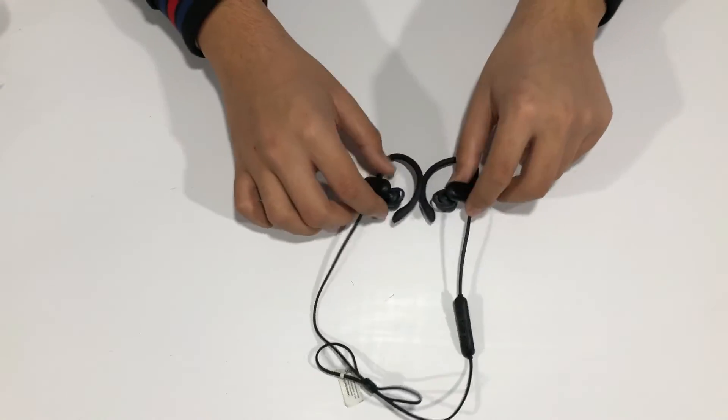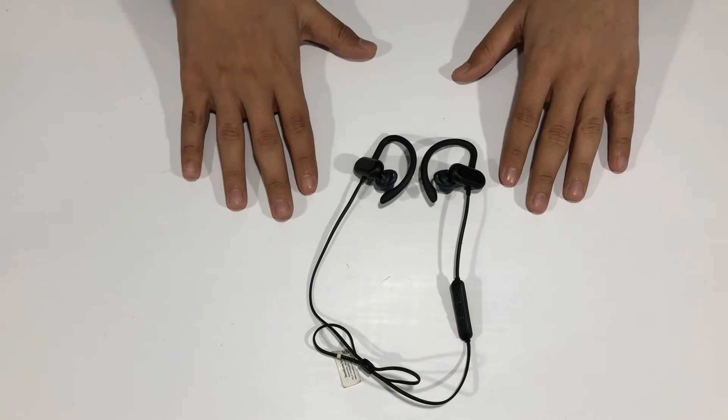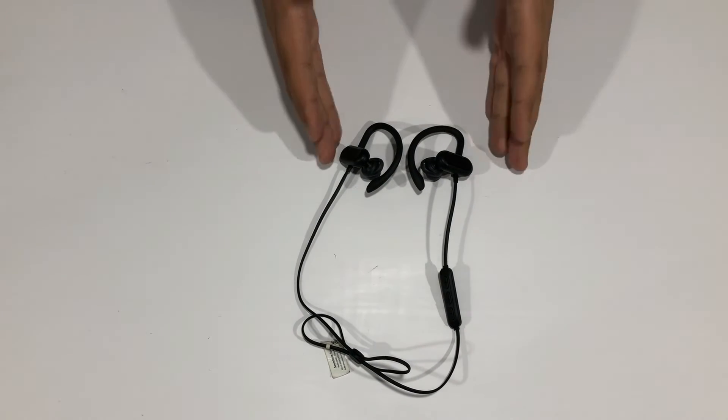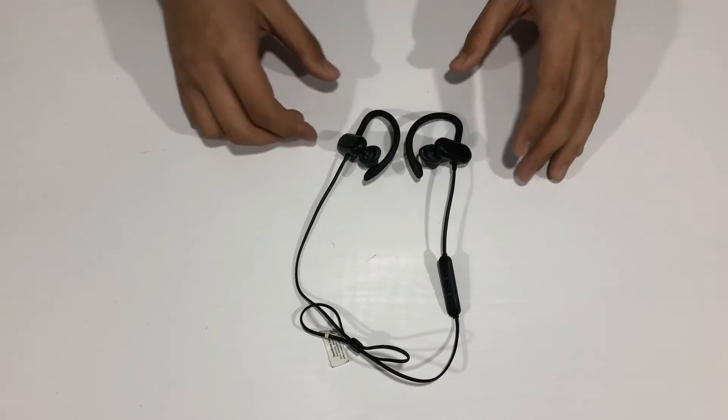Coming to the end of this review — I'll be comparing these with the older Anker Soundcore Slim and the Apple EarPods in an upcoming video, so check that out to know the differences in sound quality. If you liked the video, give it a thumbs up, subscribe, and turn on notifications so you don't miss the next video. If you have any questions about these earphones, leave them in the comments below and I'll reply. That's all for today — bye bye!